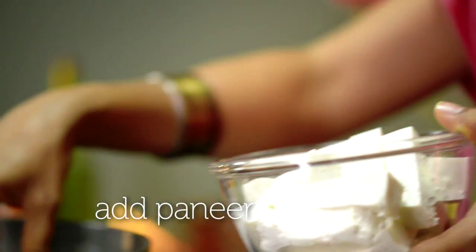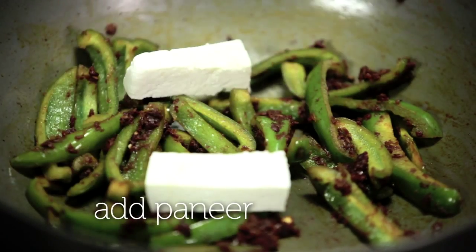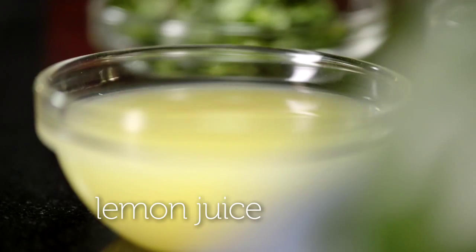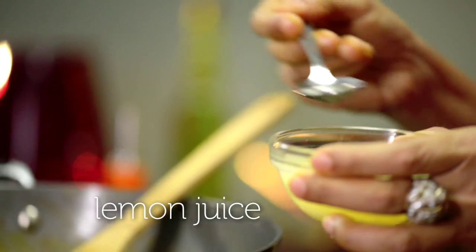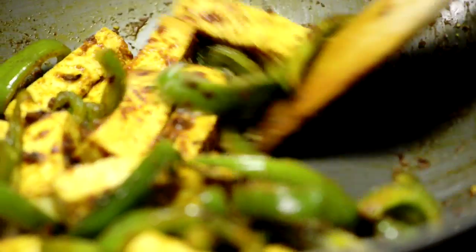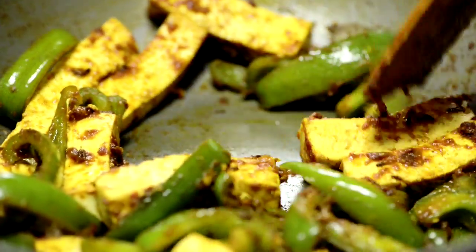We're now ready to add in our paneer. Be gentle with this so you don't break it when you're putting it in. Gently stir so your paneer is almost tumbling over the capsicum, and I'm going to add a little lemon juice to give some punch to the dish. One more quick stir to make sure the lemon juice is mixed in, and I'm ready to plate and serve this.